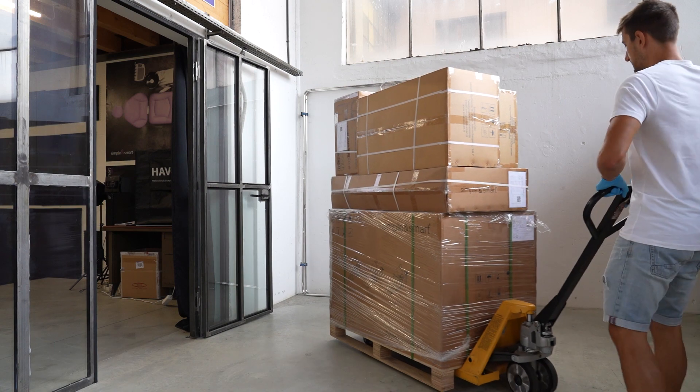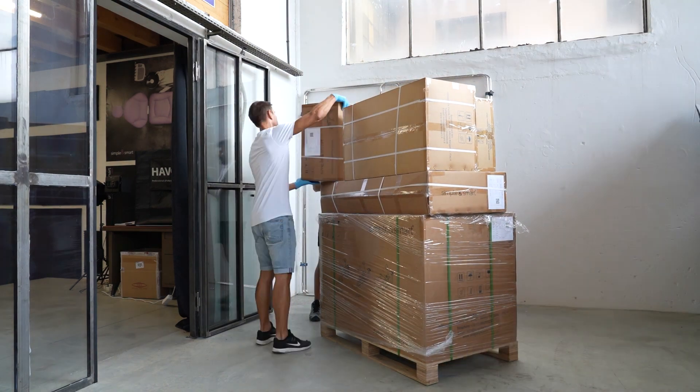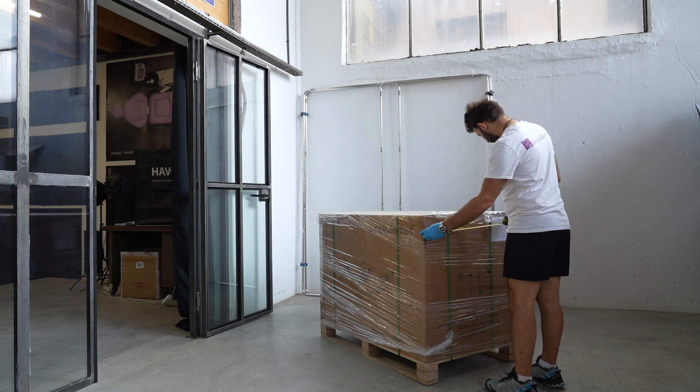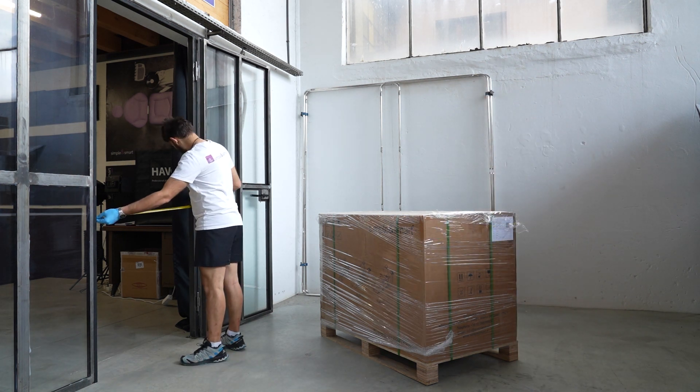This is the new simple and smart dental unit packaging. Before bringing the unit inside the clinic, check if it fits through the clinic door.